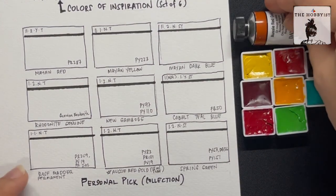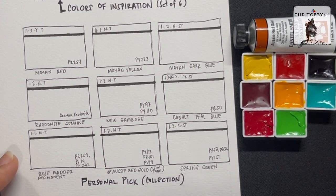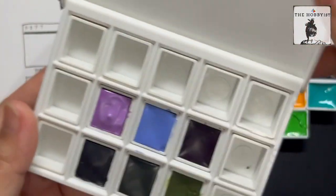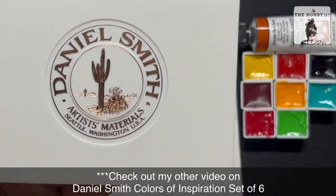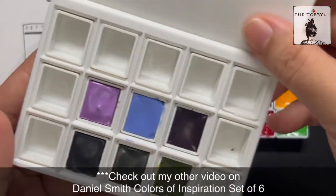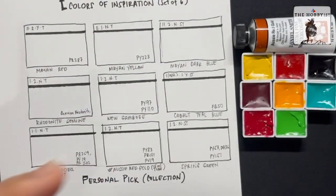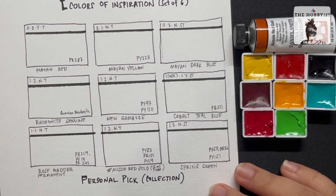I'm now in that stage where I'm trying to build my own palette. Earlier I did the Daniel Smith Colors of Inspiration set of six — you can check out my video on that one. But for now, this one is my personal pick.